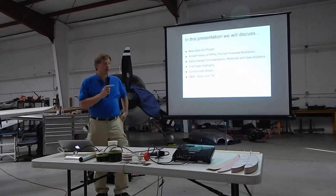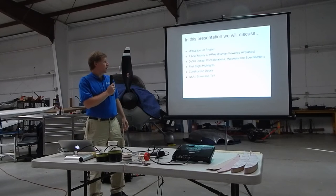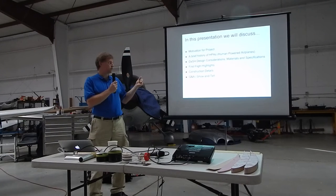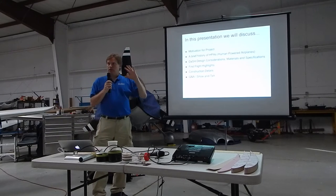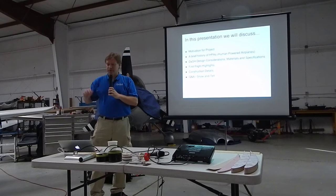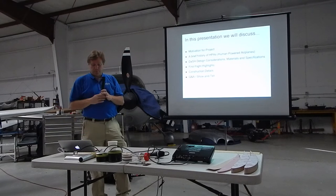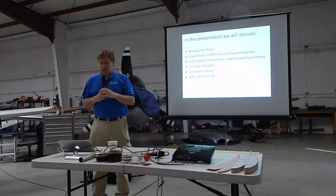I'm going to go over the motivation for the project, a brief history of human-powered airplanes, or HPAs. We're going to go over design considerations, materials, specifications. I'll show some highlights and video from the first flight, and then we'll go into construction details. We'll do Q&A at the end. I'm going to have a lot of material to get through, so try to hold your questions unless there's a really urgent one, and we'll save those for the end. Before I go over the construction details, I'm going to pass around a lot of these things so you can look at them while I'm showing slides.